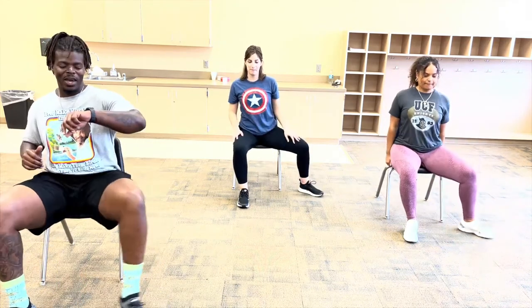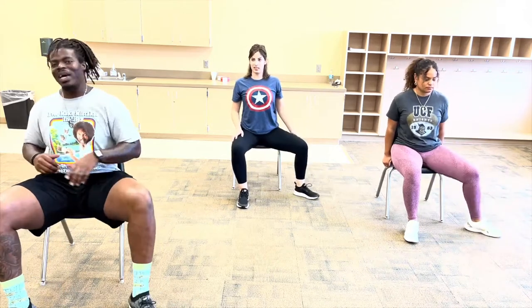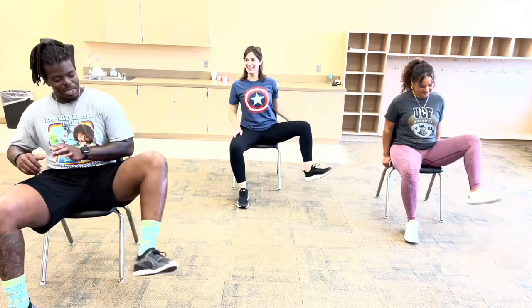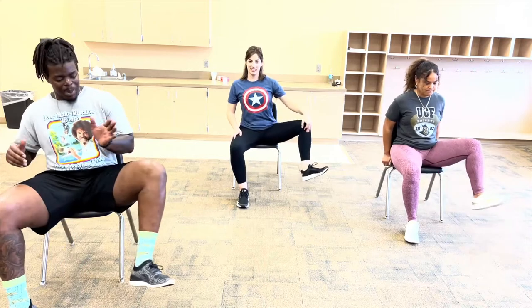There is a second side, so we definitely have to do the second side. We got to go ahead and do the same amount of time on both sides, which is a minute for both sides. We got to make sure we're putting the same amount of effort into that other leg. So again, bring your knee as high as you can to the side, point your toes up, sit up straight, keep your core tight, and just get it done.